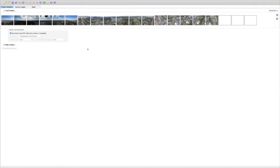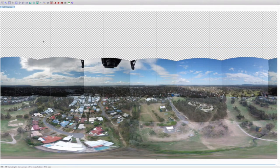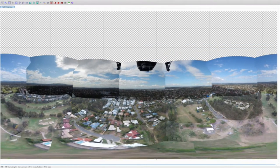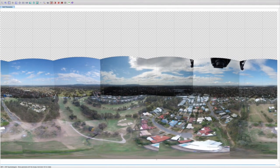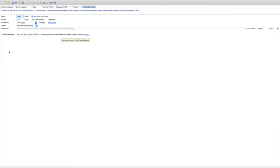Once you're back on your computer, you can use something like PT GUI Pro and it'll automatically stitch the photos — it does a pretty good job and it's much quicker than Photoshop. From there you can always open the file in Photoshop anyway and do further edits.